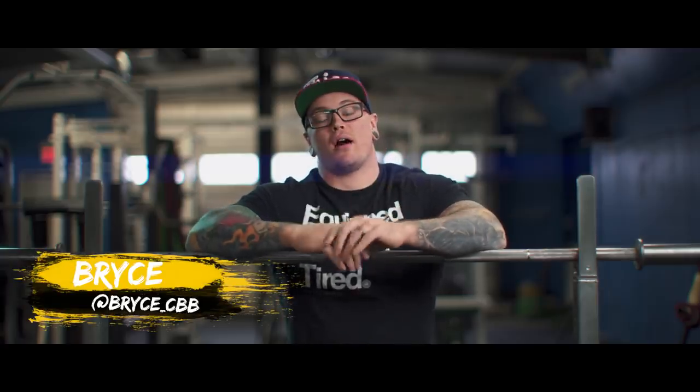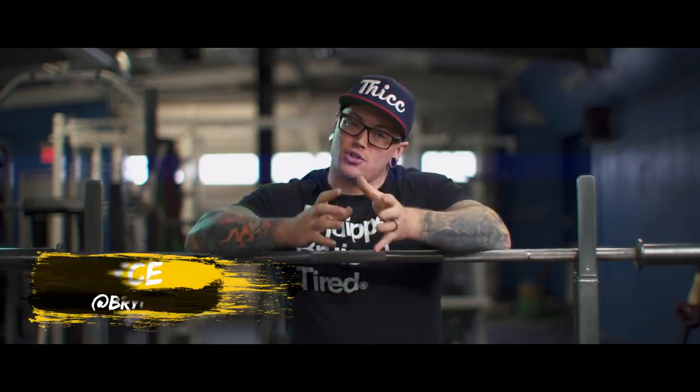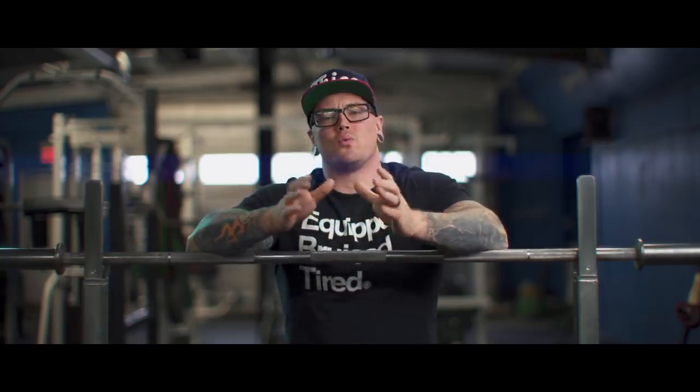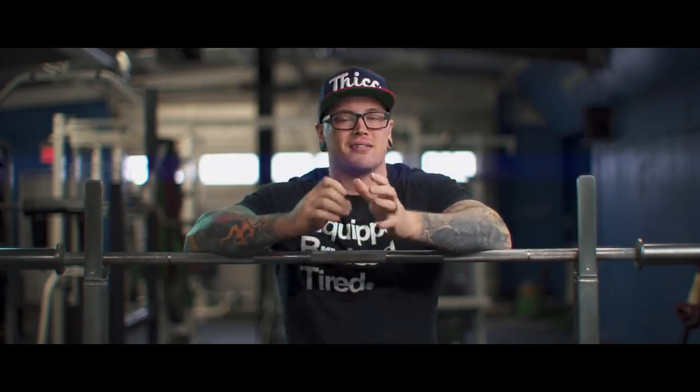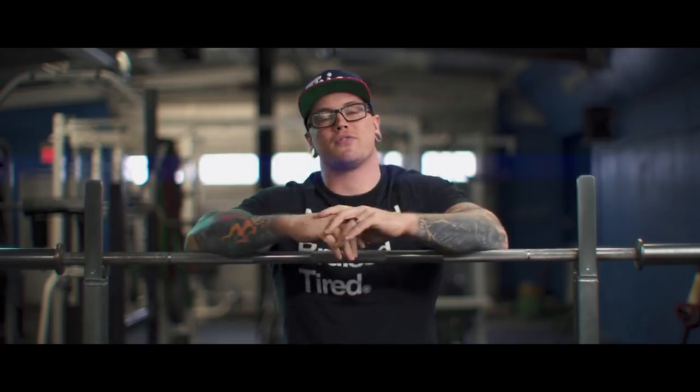What the heck is going on everybody? Welcome back to Calgary Barbell. Today we are answering a question about how to transition from conventional to sumo or vice versa, and how to decide which style is better for you. This is a question we've been asked a ton of times. We've talked about it a few times in previous training logs, but I wanted to really distill this information down and make it a little more accessible.